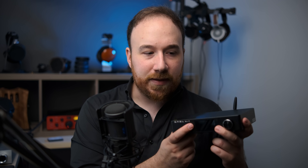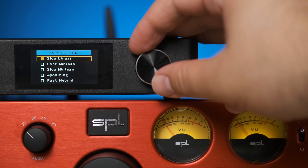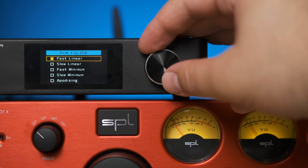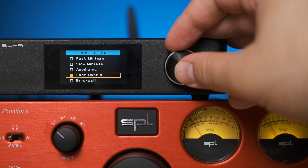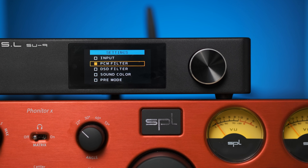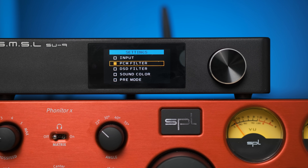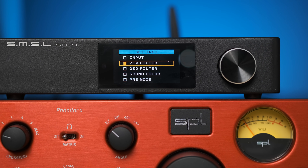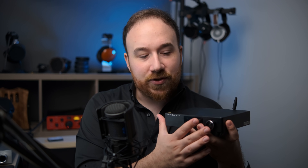There's a high-res audio sticker on the top there for anybody who cares, but there are a number of features on this DAC worth mentioning. You have a number of filters — a brick wall, an apodizing filter, and more. In my experience they don't make that big of a difference. You can play around with the filters and convince yourself there's a difference one way or another, but it's a very minimal one at best.